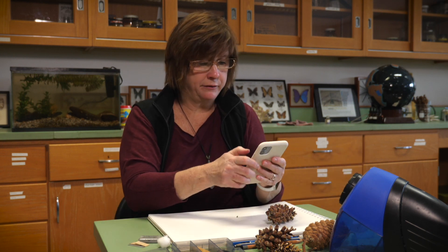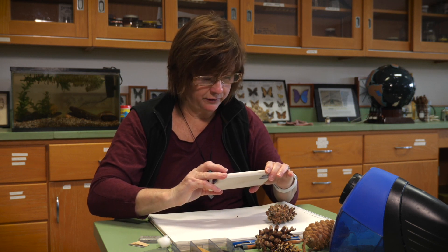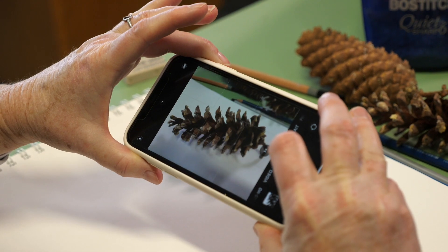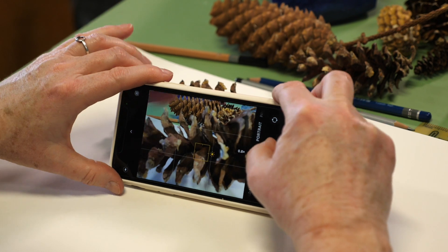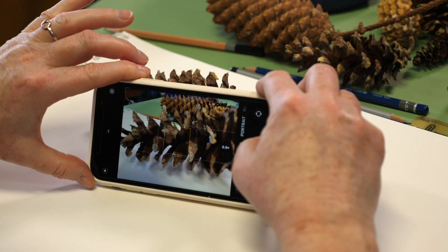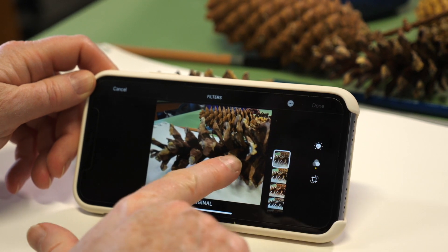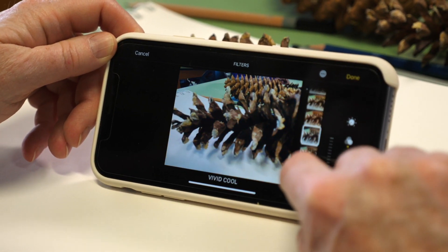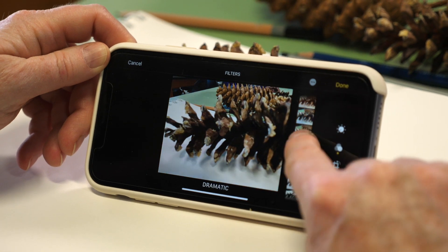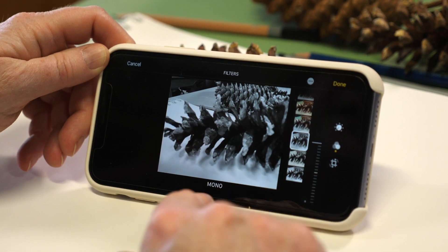One of the things that would be very helpful for drawing this is to take a photograph. I'm going to take my iPhone and photograph the pine cone so that almost all of it is in the field of view, then take as close-up a view as I can. I'll look at the photo and edit it to black and white, which helps me see where the image is darker and lighter, and how to cast shadows in my drawing, because I want it to look as realistic as possible.